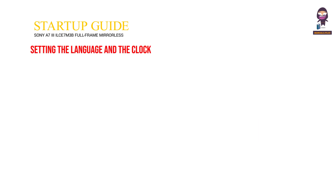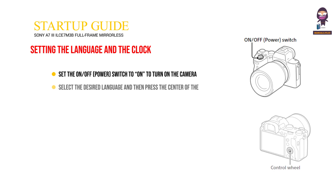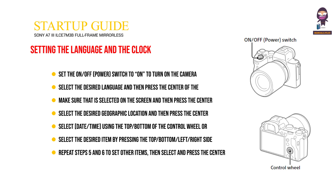Setting the language and the clock. Set the on-off power switch to on to turn on the camera. Select the desired language and then press the center of the control wheel. Make sure the correct option is selected on the screen and then press the center. Select the desired geographic location and then press the center. Select date and time using the top or bottom of the control wheel or by turning it, then press the center. Select the desired item using the control wheel and press the center. Repeat steps to set other items, then select confirm and press the center.